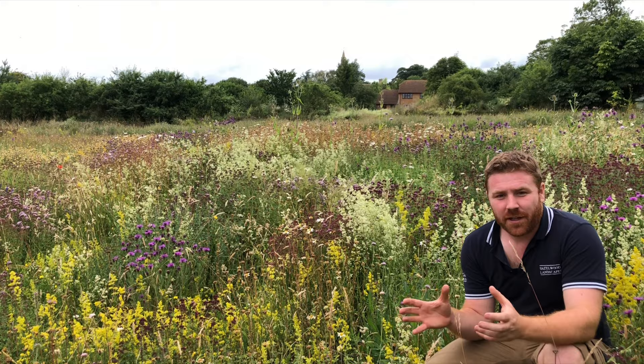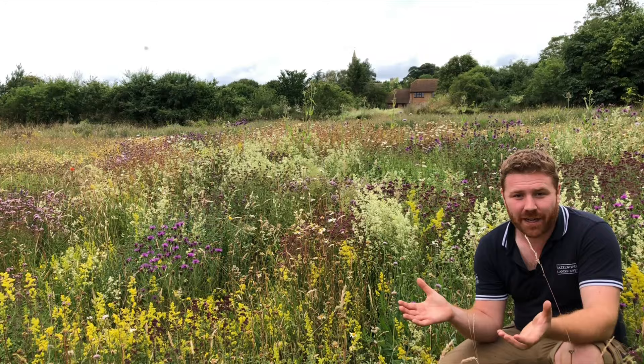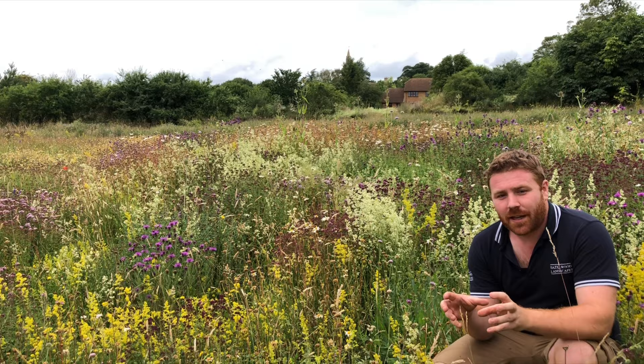As gardeners we all love herbaceous borders, but today I want to run by you a slightly different approach that I think would really benefit so much wildlife throughout the UK. At the moment I'm crouched in a wildflower meadow that I created 10 years ago — it was just a potato field — and as you can see by some of the amazing colours around me, it's absolutely looking stunning.